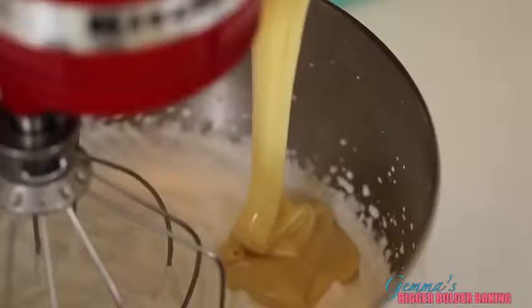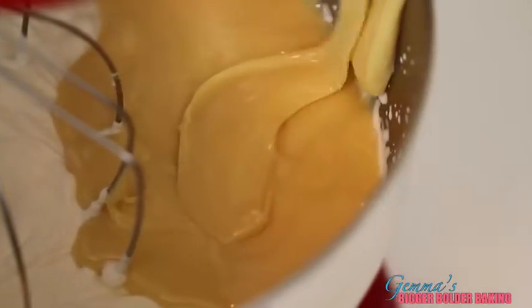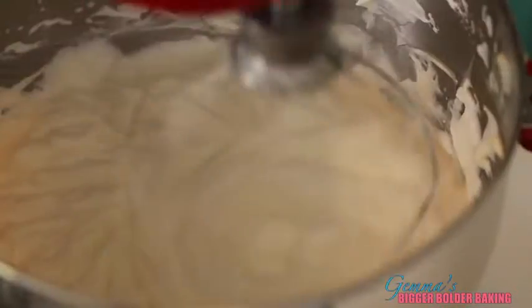When your cream is whipped, we're going to pour in our condensed milk. Make sure you stick around to the very end to see what great ice cream flavors I've got coming up. We're going to turn the mixer back on to medium speed and beat it until it all comes together and becomes a little bit thicker. And this is your ice cream base.